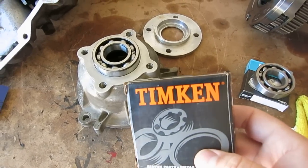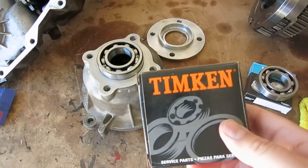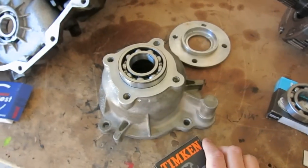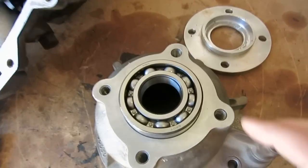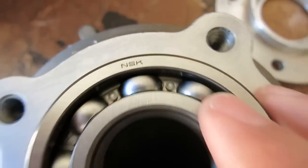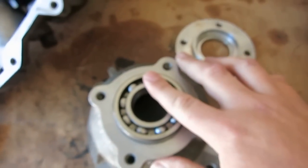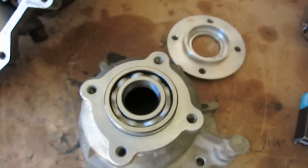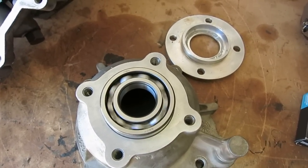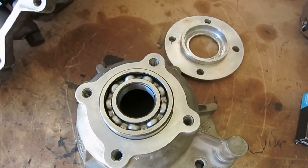I've always heard that Timken is quality stuff. It says that it is made in the USA, but the one I just picked up from AutoZone is actually engraved NSK, and it's either been dropped or their quality control was junk. It's basically wobbly and sounds like crap.